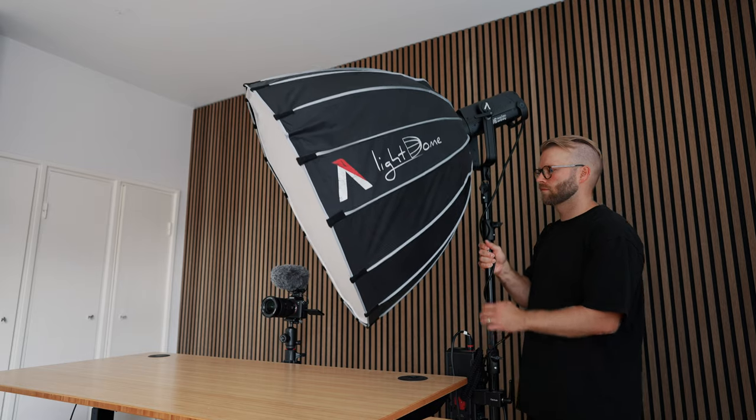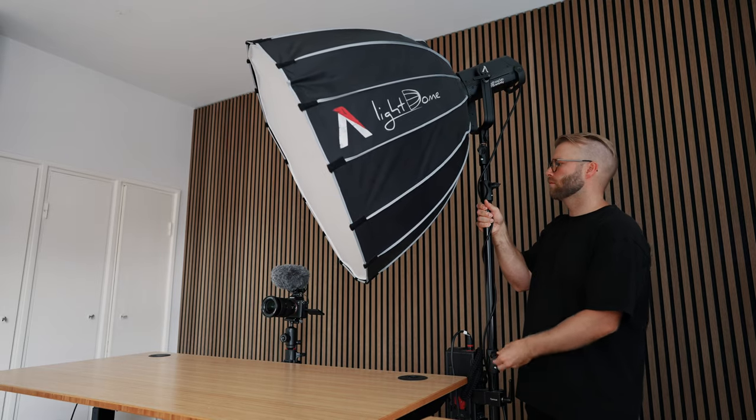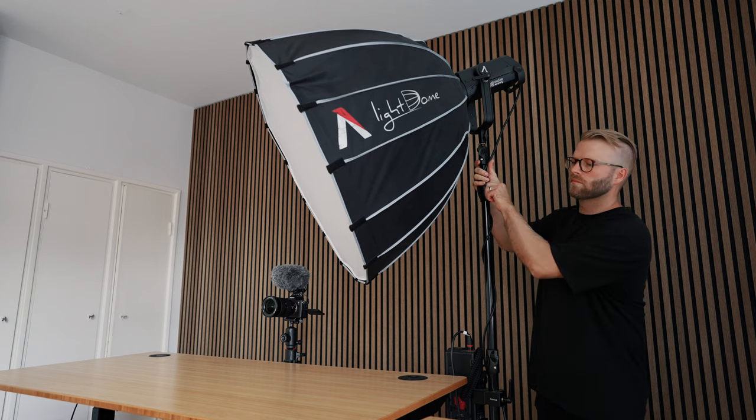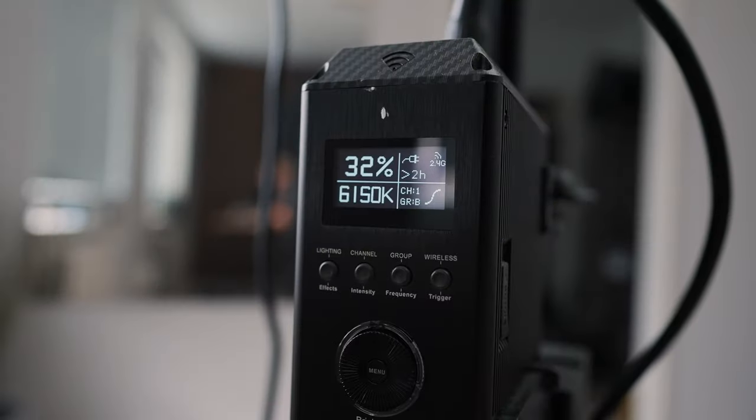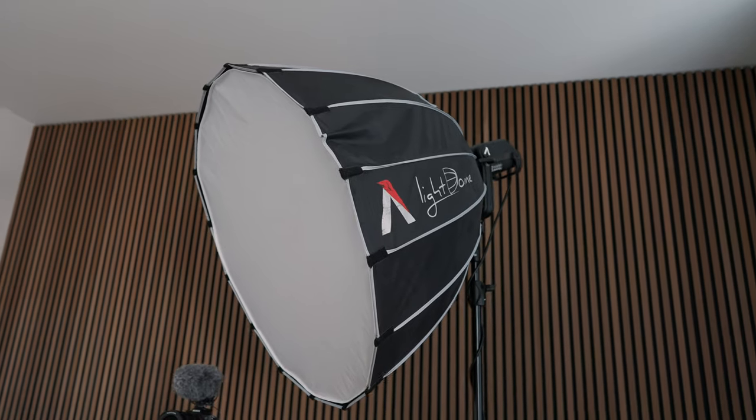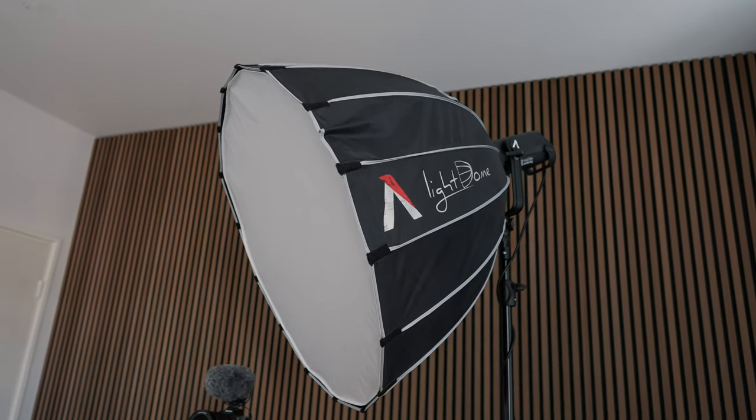You don't need to go out and buy those specific lights, especially if they're out of your budget. You can take the same principles I'm going to be teaching in this video and use them with lights that are more fitting to your budget. I personally love the Aputure 300Ds because they're really powerful, so I can control the lighting in every situation. You can adjust the white balance to match the room — whether that's tungsten, daylight, cloudy, or whatever — and with diffusers you can get really nice soft light.